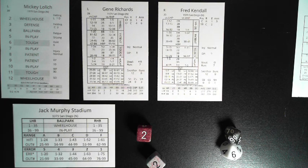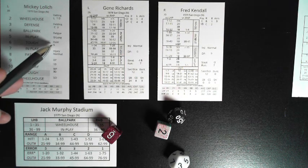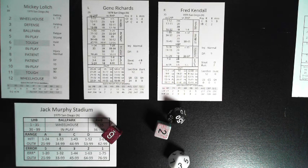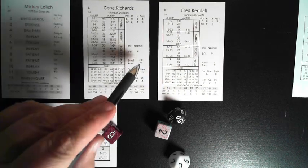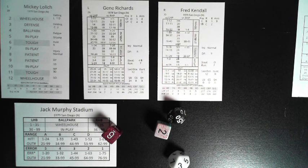Option three is like option one, but the runner must first get a jump. Roll all four dice and compare the 2d6 to the pitcher's hold rating — Lolich's is 6, and we rolled an 8. If the 2d6 is equal to or less than the hold rating, the runner gets a jump and attempts to steal. If higher, the runner does not get a jump and may not attempt to steal again until the next batter or after a foul ball. To steal third with option three, the 2d6 result must be doubles and equal to or less than the hold rating.